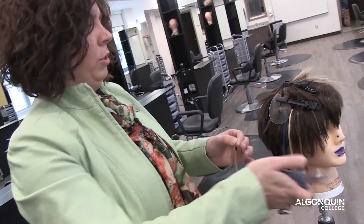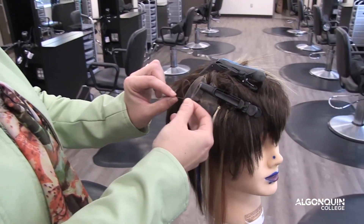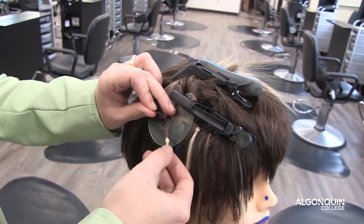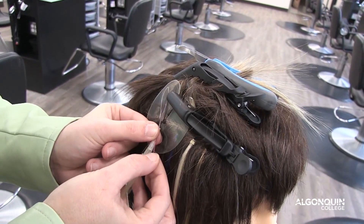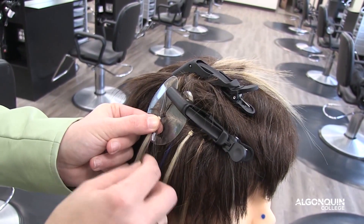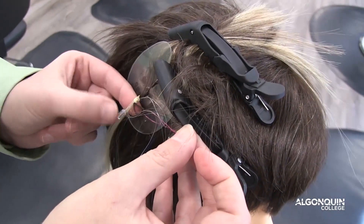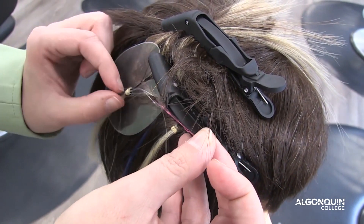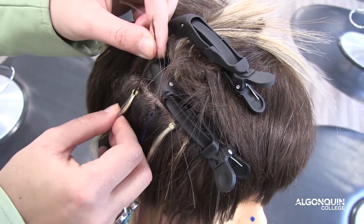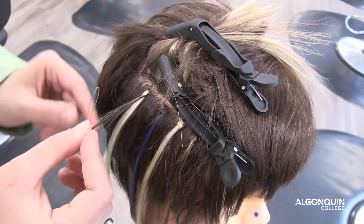So what happens is — first the hair is weaved through the loops. Starting with one loop, bring it through, and then it's pulled through. And then that's pulled through this loop. Bring the hair through, and then pulled through the actual extension hair. So now the extension is attached.